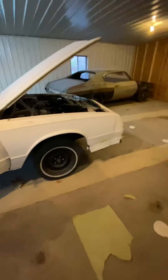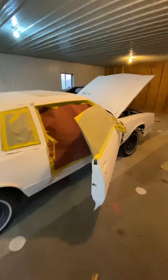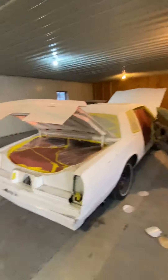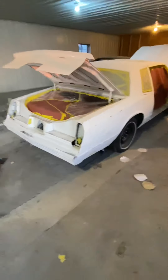Alright, y'all be easy. We're signing out. Sun's going down, been at it all day. Y'all be easy. Got Jason right here — he's been going crazy, he was AWOL for a little bit. We'll have her done.